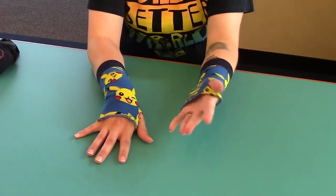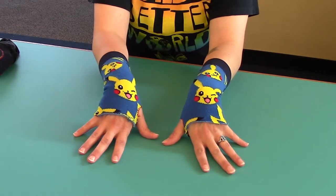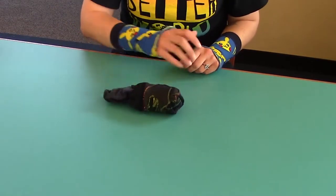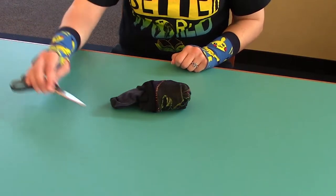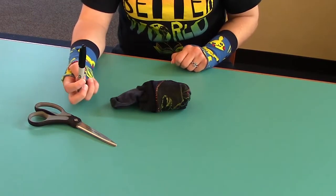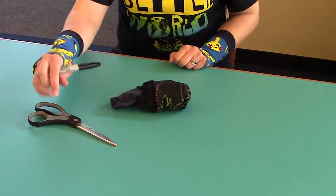These are some old Pikachu socks I had and I thought it'd be cool to turn them into something else instead of throwing them away. What you're going to need is a pair of socks, maybe an old pair. I like the long ones with patterns because they look the coolest. You need scissors and a permanent marker. You will later maybe need a sewing kit if you want to sew up part of the edges so they don't fray.